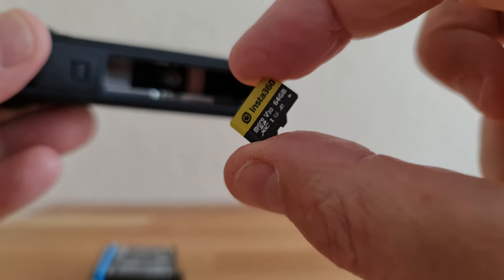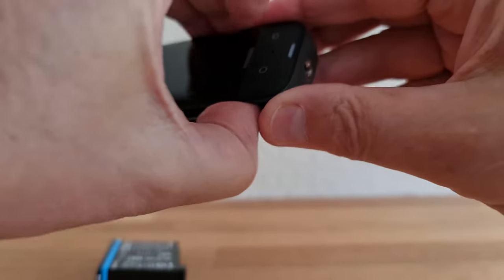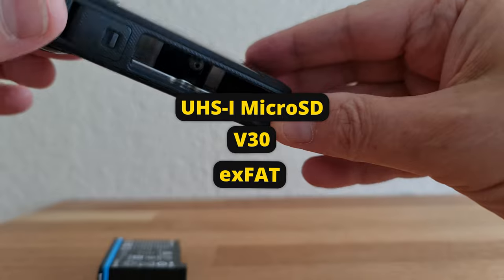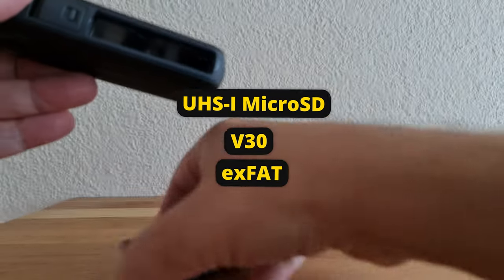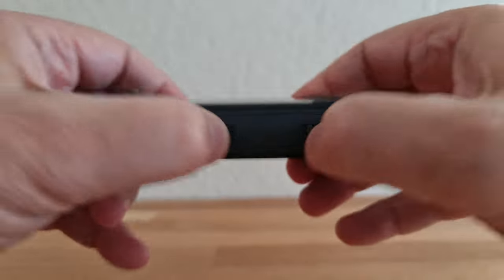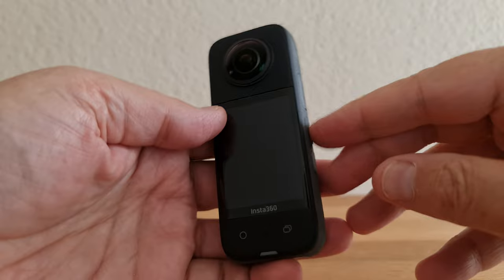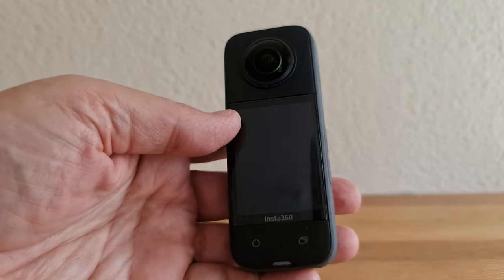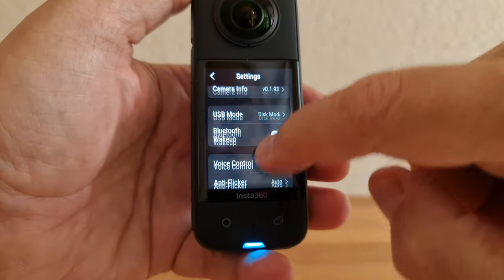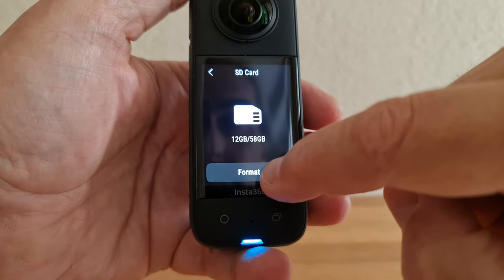Open the battery compartment, pull out the battery and slide in the micro SD card. Insta360 recommends using UHS-I micro SD cards with a V30 or above speed class and exFAT format. If you've installed an Insta360 micro SD card, it should be formatted already. If you need to format your card, swipe down, tap the settings cog, scroll down to SD card and tap Format.